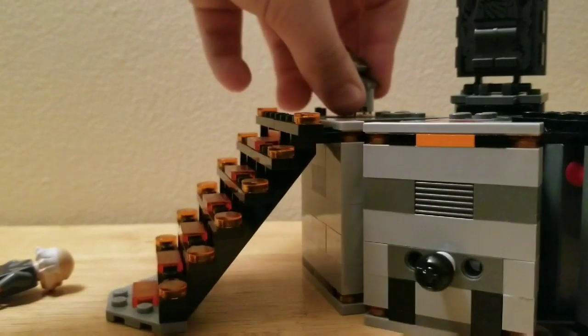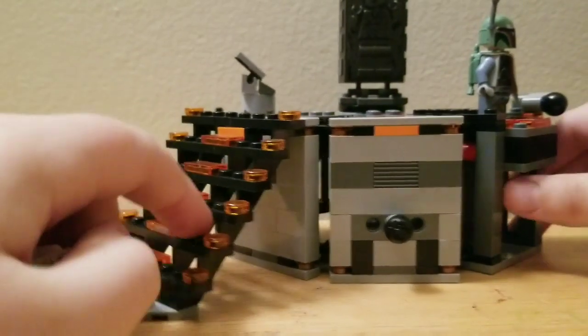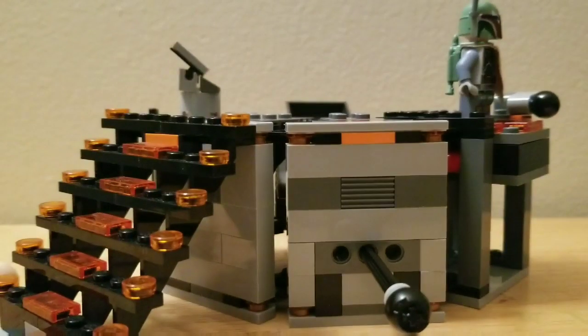You can take your Ugnaught and put him where the control panel is — you can see that right there. It's got some weird kind of hieroglyphics there. The main thing of this set is — if the camera will focus — you take this piece right here and push it down.